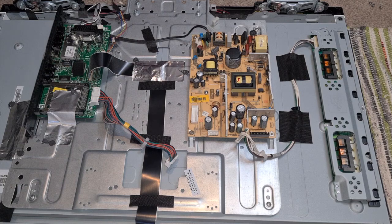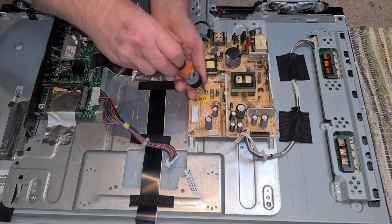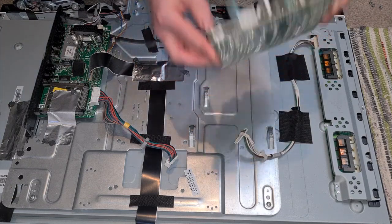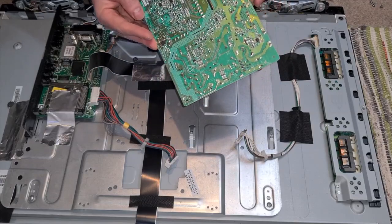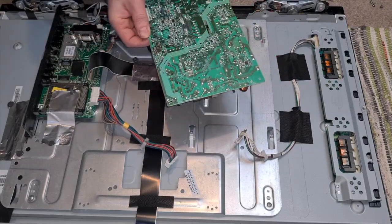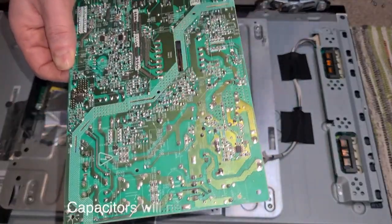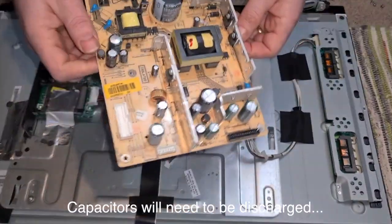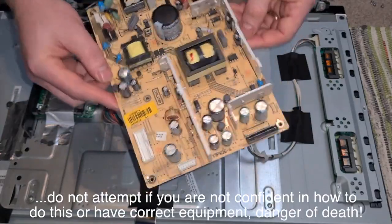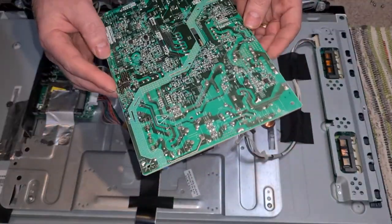That screwdriver doesn't fit so let's get a better one. It should now just lift out — there we go. And there's the big daddy. I'm going to go downstairs in the presence of the wife just in case it goes boom, and short that out between those two legs to make sure there's no voltage. Then off camera I'm going to remove that capacitor because I'm a bit cack-handed and I'm not the person to teach you how to solder.